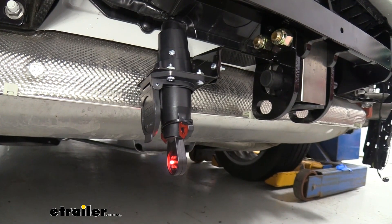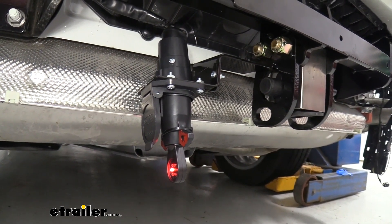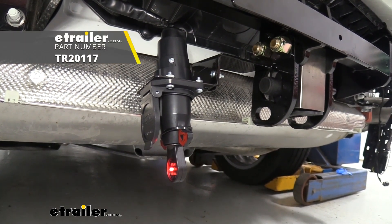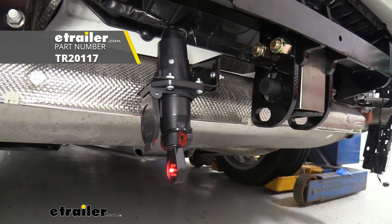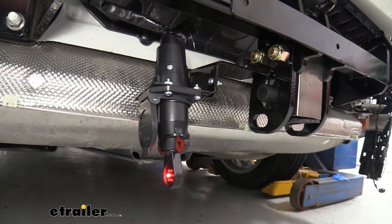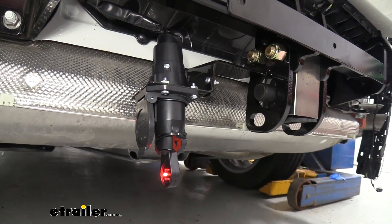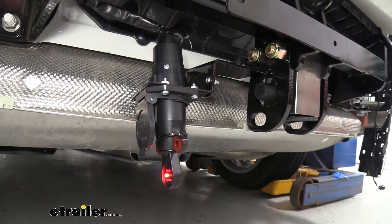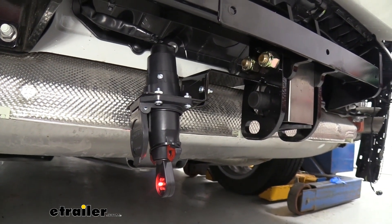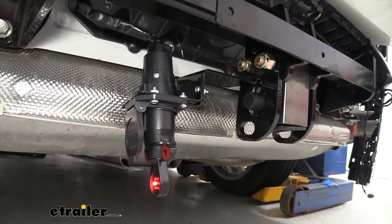We're going to want to actually test to make sure it's working before we get everything in place. We're going to be using a seven-pole tester — we have these here at eTrailer. These are really nice because it'll be specific to the vehicle and you'll know if the wiring on the vehicle is bad. You can also hook up to your trailer to make sure all your functions are working, but if your trailer has wiring issues it can sometimes give you a false positive. So we have this hooked up — we're going to run through light cycles and make sure it's all working.